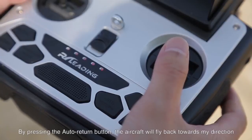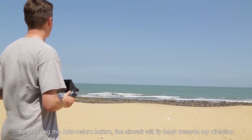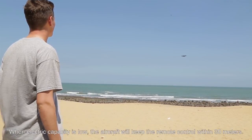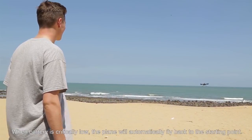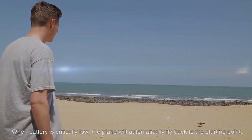Auto return. By pressing the auto return button, the aircraft will fly back towards your direction, even if the aircraft loses contact with the remote control. When electric capacity is low, the aircraft will keep the remote control within 30 meters. When the battery is critically low, the plane will automatically fly back to the starting point.